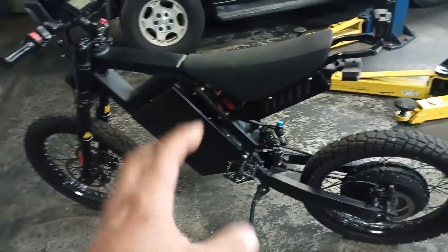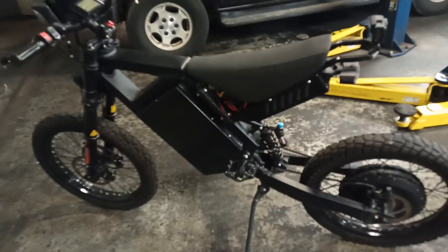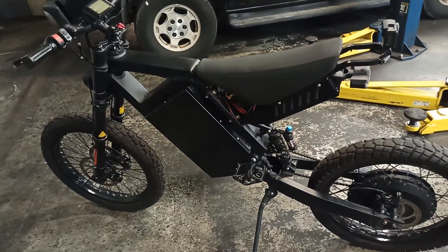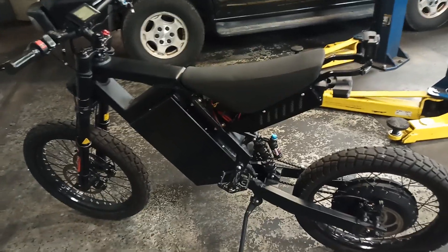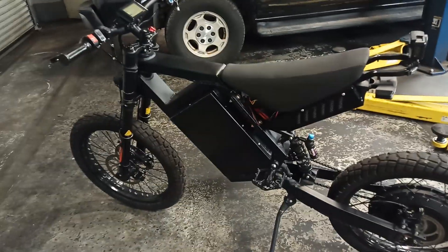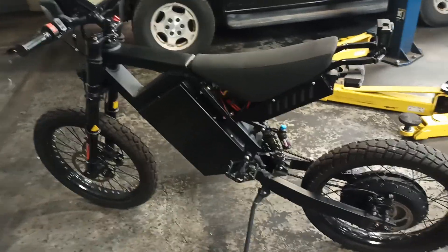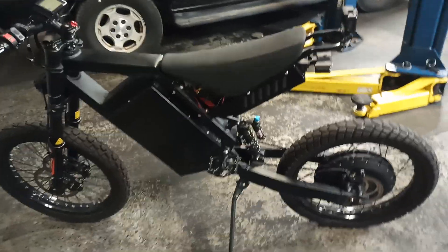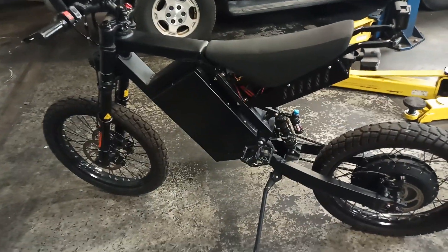I want to figure out what's going on. When I'm riding, everything turns off, the battery drains to 52 volts — not even after 10 miles — and I keep getting error code 10. I'm going to take it to a service shop. If you guys know anything about this, write it in the comments. Thanks for watching.